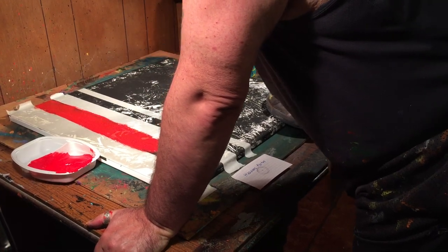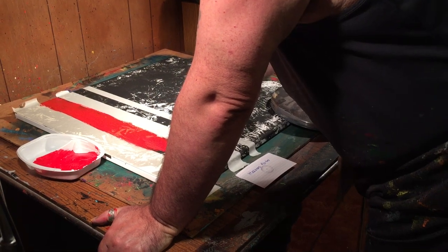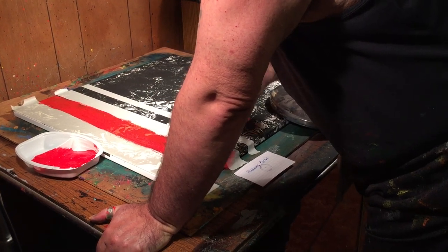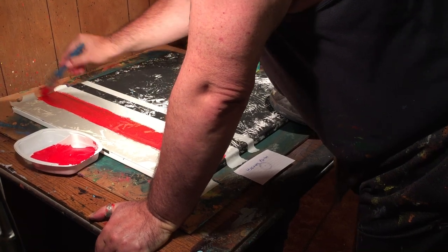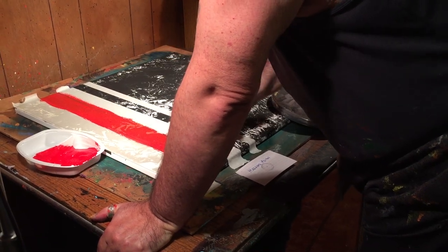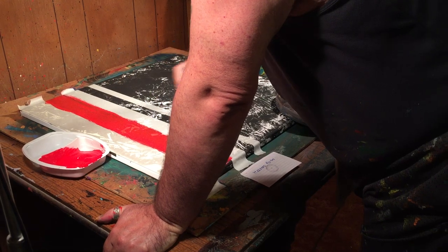That's kind of showing through there a little bit. That's kind of cool. So when I did this with the black, it kind of shows through. I kind of dig that. I don't know if I'm going to cover that. I kind of like the way that looks.